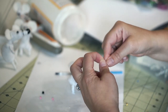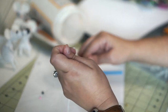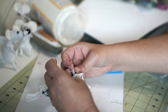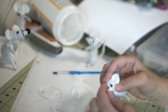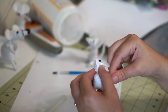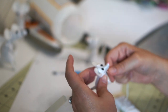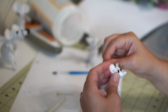Then I strung a pink bead for the nose, tied it on, and wrapped the ends, gluing them down.